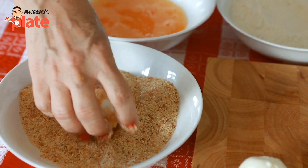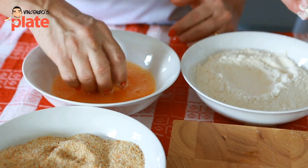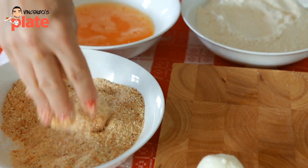Yeah, mom, you're right. Always use one end so the other end stays clean. Go back in the egg so you get every corner wet, then go back in the breadcrumbs, and it's ready to fry.